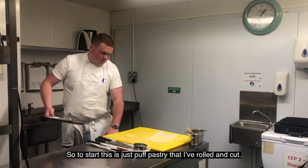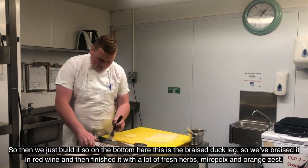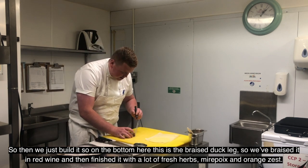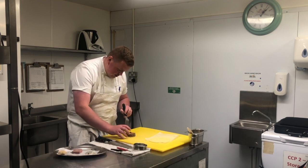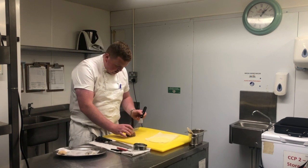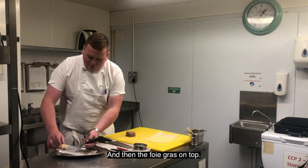So to start, this is just puff pastry that I've rolled and cut, and then we'll just build it. On the bottom here is braised duck leg — braised in red wine — and then we're going to finish it with a lot of fresh herbs and orange zest. Then this is just our duck breast on top, and then the foie gras on top of that.